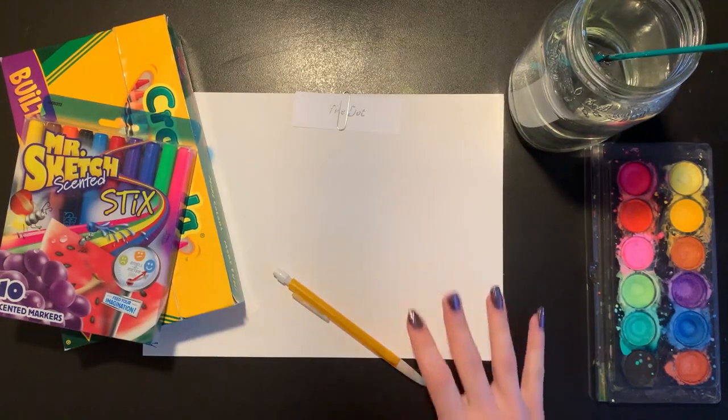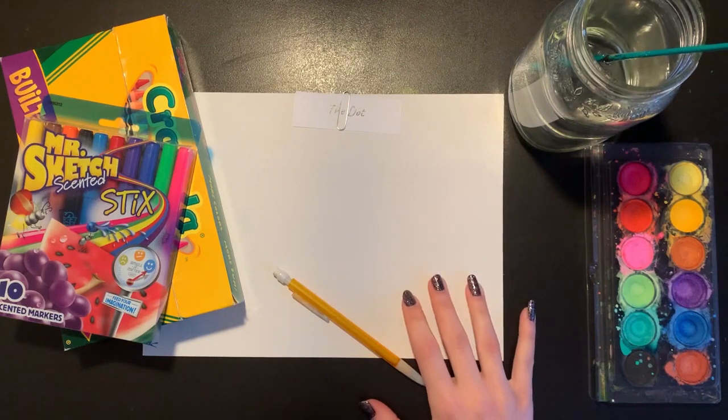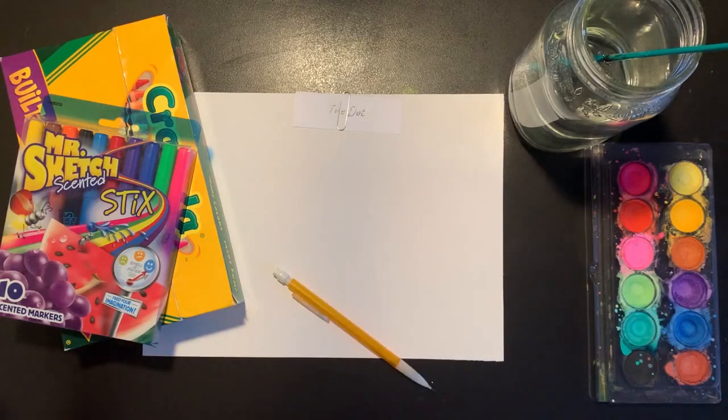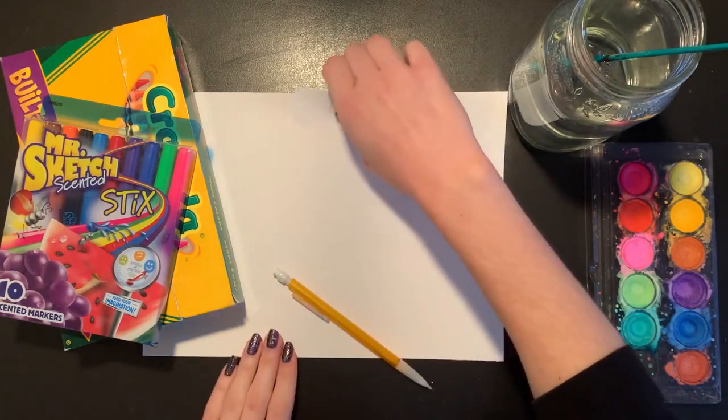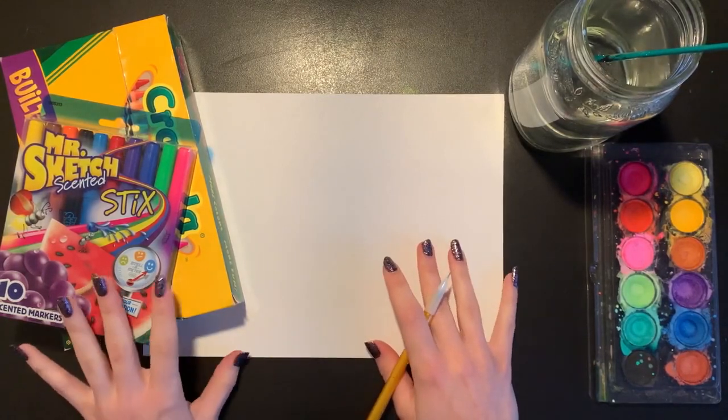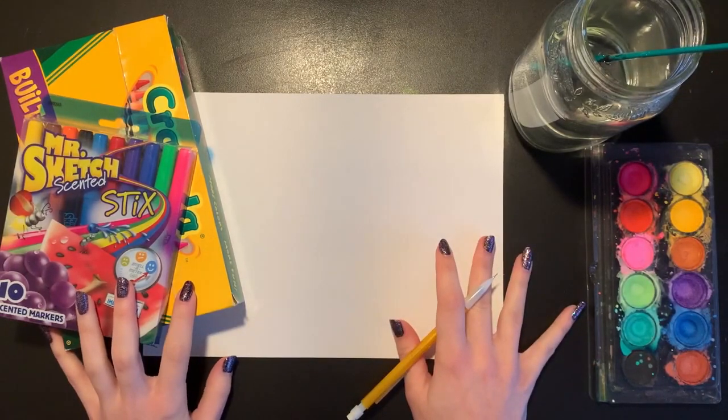What you'll be needing today is a white piece of paper. There might be one in your art folder labeled The Dot that you can use, or you can just use any white piece of paper that you have at home. We're also going to need a pencil and some different materials we can use to add color.